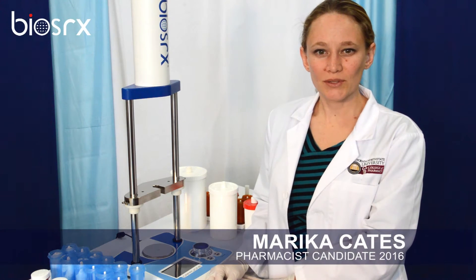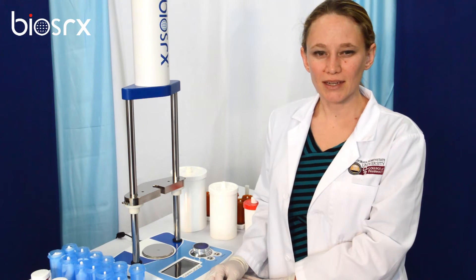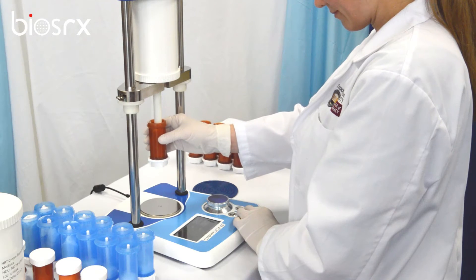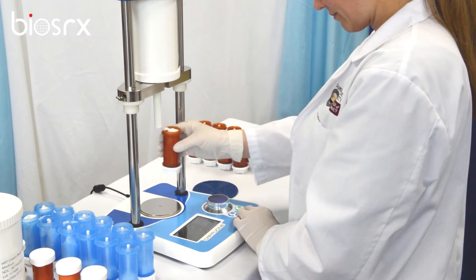This is Capucine, the world's first metered digital dispenser. It allows semi-liquid preparations to be transferred from EMP jars into smaller containers. Capucine is easy to use and features a minimalist design.